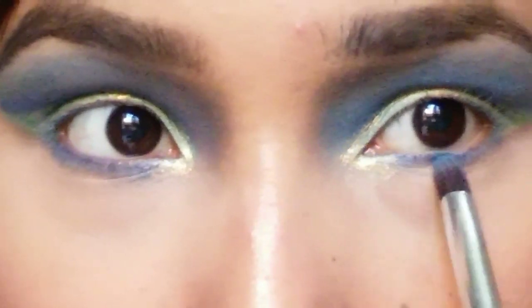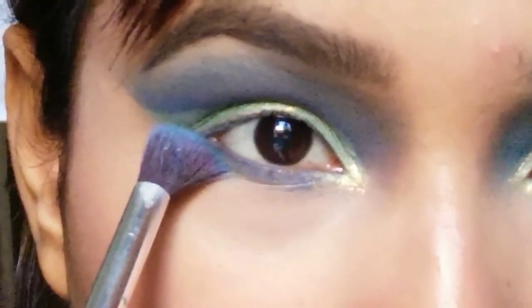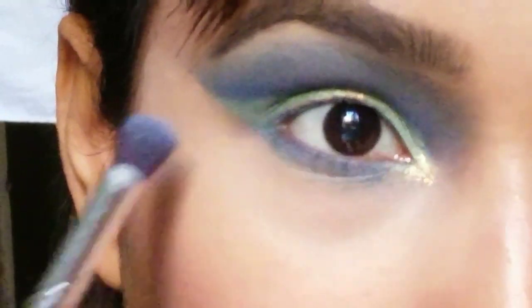Now I'm using dark blue eyeshadow from the palette on my under eye, and using the greenish-blue color just to completely blend it out.